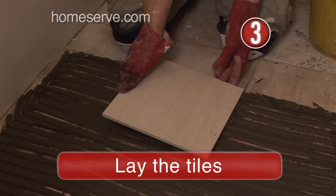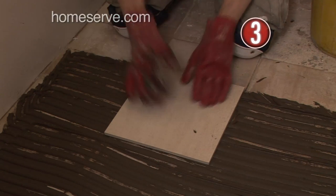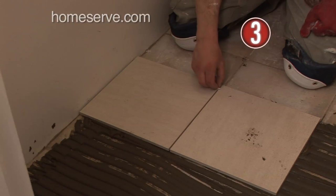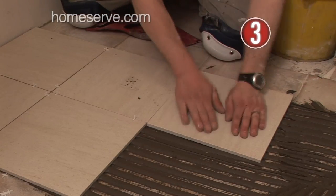Step 3: Lay the tiles. When tiling the floor, it is vital to work outwards from the centre of the room, using the chalk lines as a guide, as internal walls are rarely straight. Start tiling, placing spacers between each tile, and continue until you have covered half the room with as many whole tiles as possible. Then start on the other side of the line.